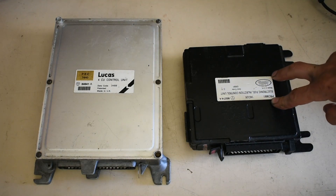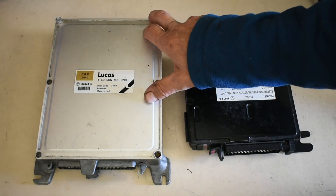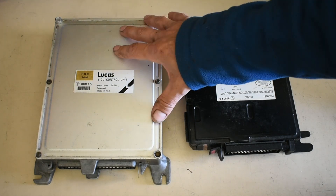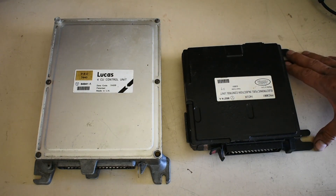The 14CUX has a processor — it's based on a Motorola processor. While the earlier one isn't; it's more or less a state system. This is logic which cannot be reprogrammed, so there's not many options for remapping this type of ECU.